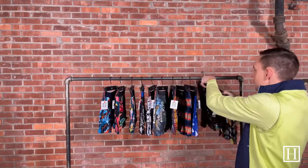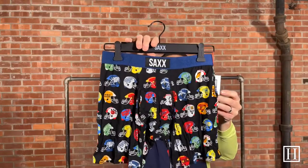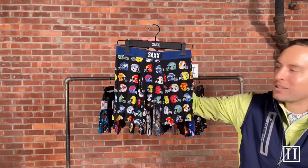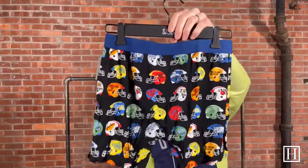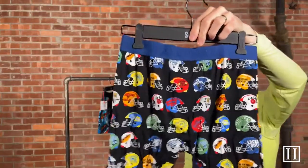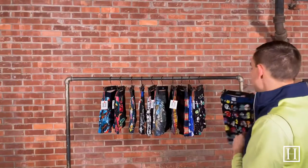The last one we're going to look at is an Ultra called The Huddle Is Real. It's got football helmets — there are no actual team logos, just little facings on each of the helmets. As we're hitting the end of football season for the NFL and bowl games are coming up, these will be a fun pair that no one will probably see on you, but fun to have if you're a football fan.